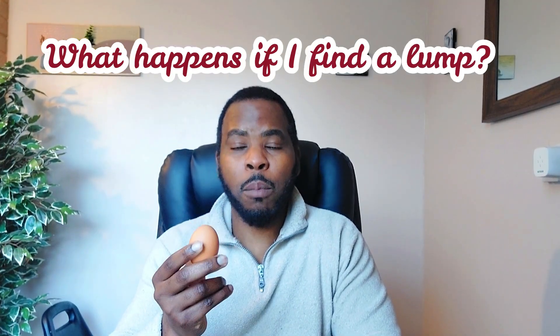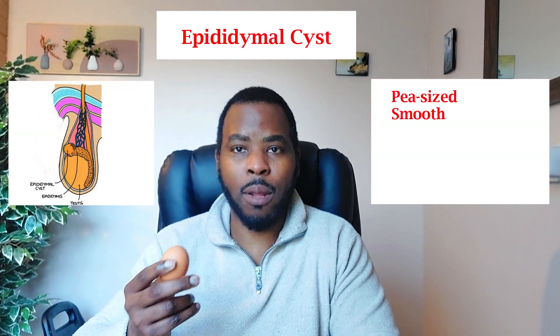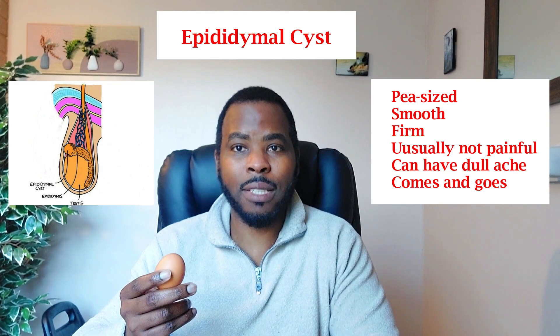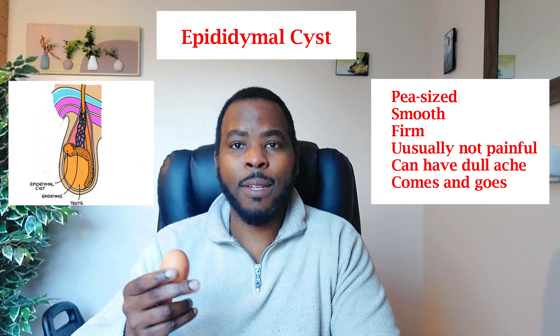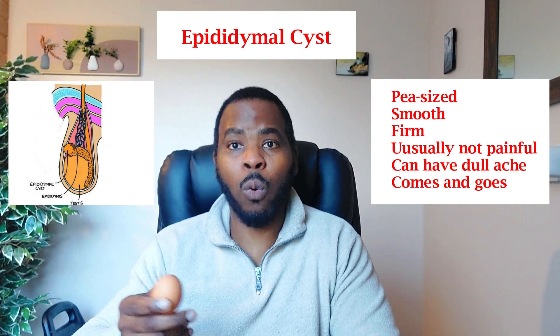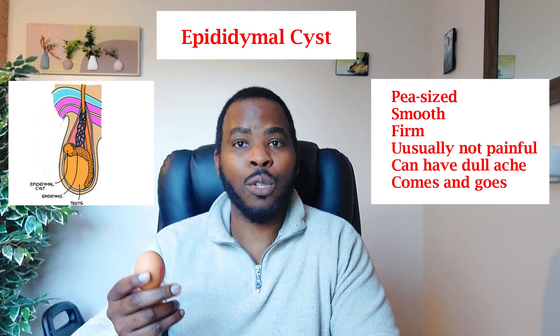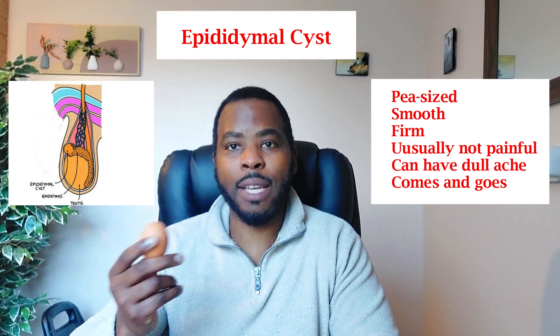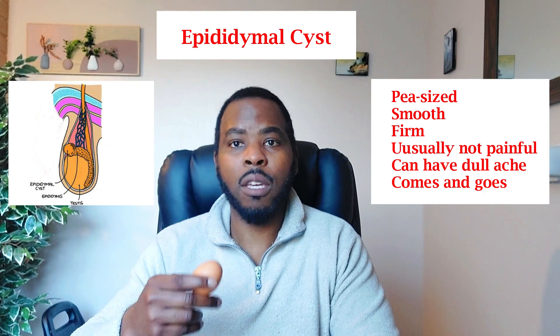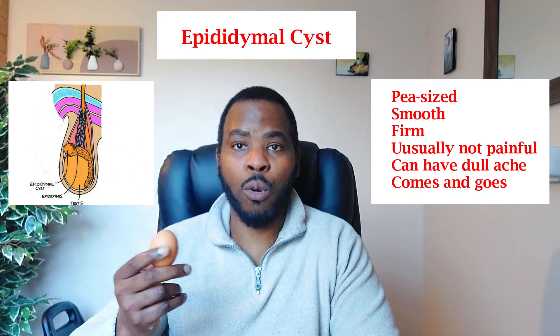What happens if you find a lump? The most common place to find a lump is in the epididymis. You need to assess the size — a benign lump such as a cyst is usually pea-sized, smooth, firm, and not painful, though in some cases there may be a dull ache or dragging sensation. Most cysts resolve by themselves over weeks or months. If it becomes painful, grows, or you want to know what it is, see your doctor who can arrange an ultrasound. For an epididymal cyst you either leave it, take painkillers as needed, or opt for minor surgery, though this is usually not necessary.